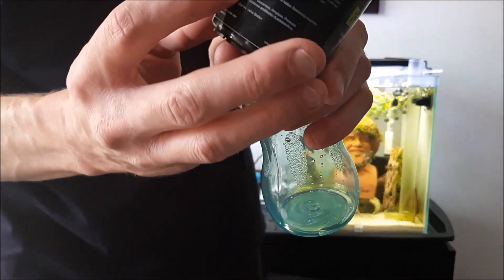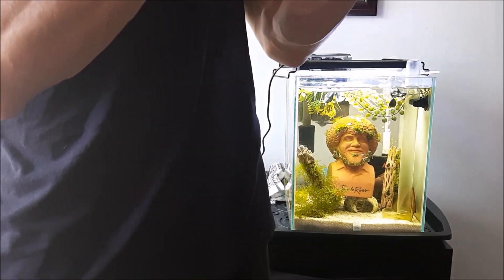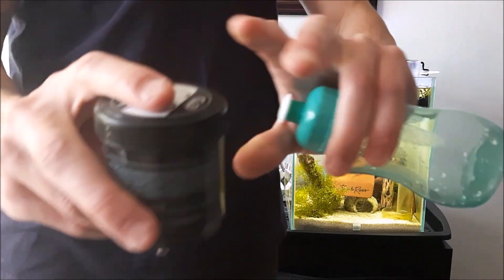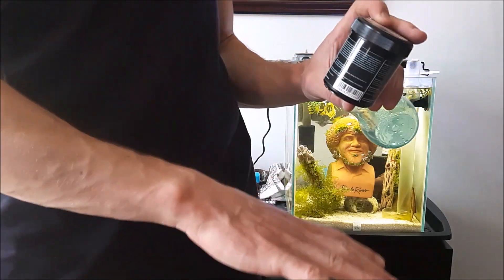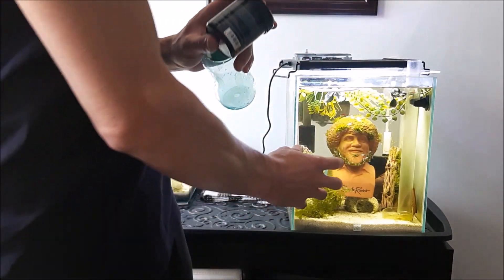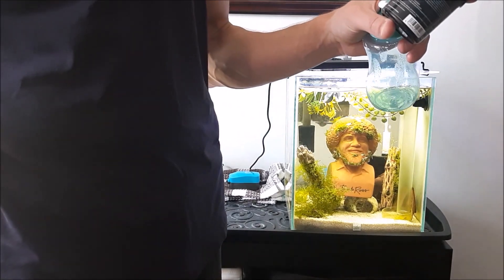The recommended dose on the Bacter AE — I think a lot of other people agree with me — it's a little high. They say for 120 liters to use one spoon. I weighed the amount of powder in this spoon, it's about half a gram. So for 120 liters, that's a 30 gallon tank, they want you to use half a gram. I have a five gallon tank, so I need to use one sixth of that, which is less than a tenth of a gram.